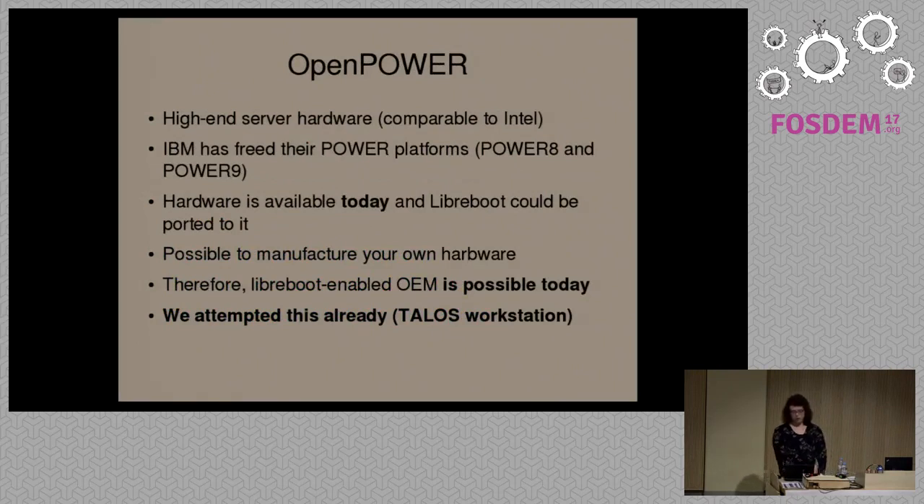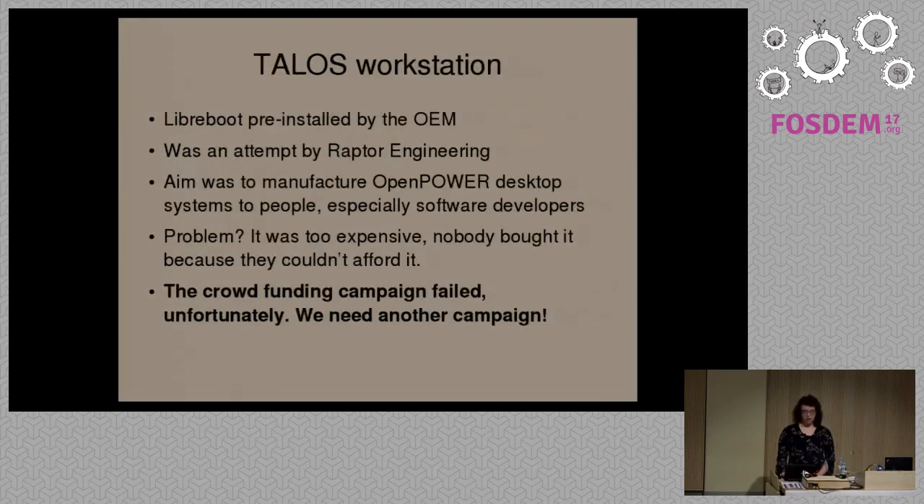There is an alternative. IBM recently freed their Power platforms — this used to be called PowerPC. Modern Power CPUs have been freed, so if you buy a system from IBM now, it's possible to have OEMs pre-installing Libreboot. There was a project called the Talos Workstation which attempted to provide Libreboot at the OEM level — they wanted to manufacture their own hardware using the IBM Power platform instead of x86. IBM actually supports this, so this is something we're looking into.